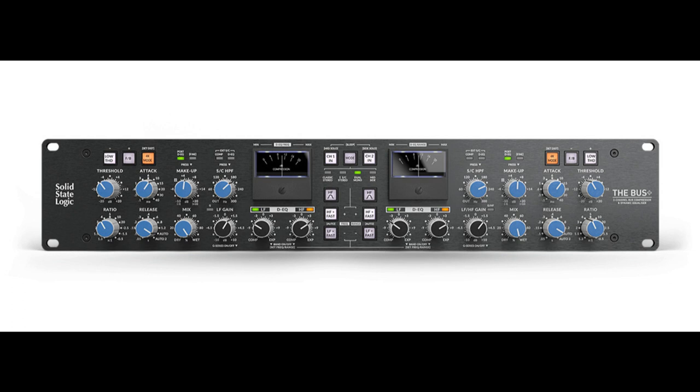If there is a single piece of analog processing equipment that is synonymous with SSL, it must be the SSL bus compressor. From the very first commercially released SSL 4000B console in 1976, and through many generations of SSL consoles that have followed, the bus compressor has always been the stalwart of the console center section. For many of the world's top engineers and producers, the bus compressor continues to be the most relied upon processing tool for making mixes sound bigger and more complete — with drive and energy from that legendary SSL glue and punch.